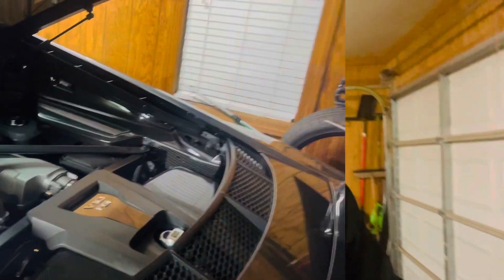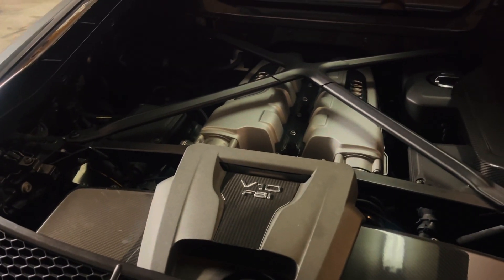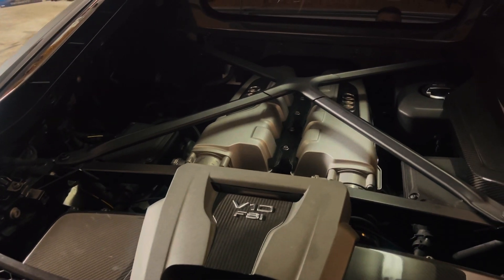I want to talk to you today about my R8 and the 5150 Racing Flex Fuel Sensor that I've installed on the car and how this works. Pretty self-explanatory. I was able to install the 5150 Racing Flex Fuel Sensor I got from John Drenas, who also provided tuning and a DS1 tuner for the R8.